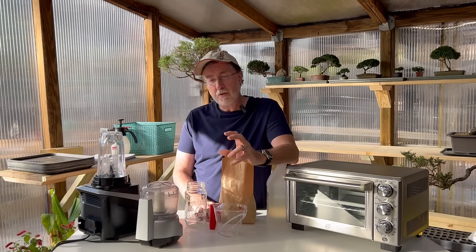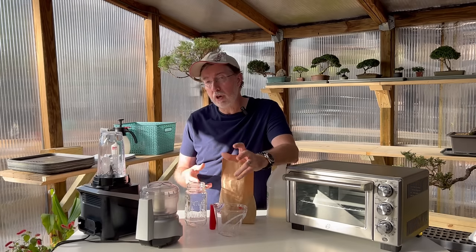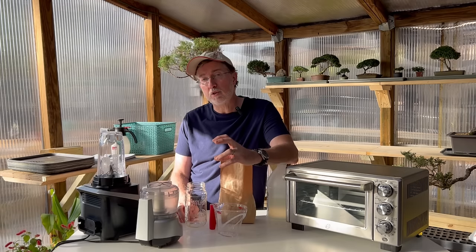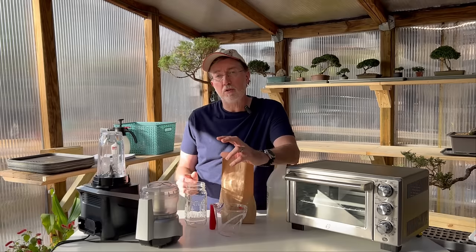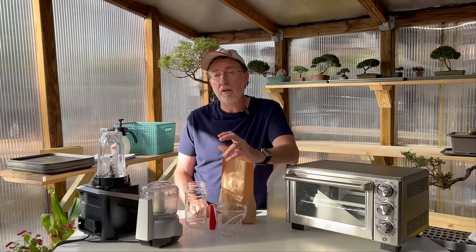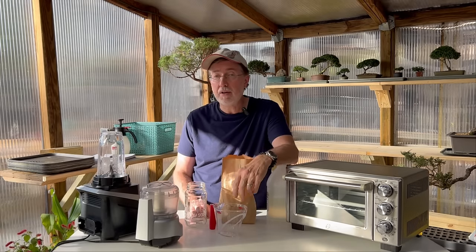Just a note: the formula is one tablespoon per gallon. When you go to mix it, shake it to make sure the formula is well-mixed before adding it to that gallon of water, and you'll use that for foliar feeding and drench watering at the base of each plant. I may use the abbreviation WSC during the video — that stands for water-soluble calcium, which is basically what we're making today.